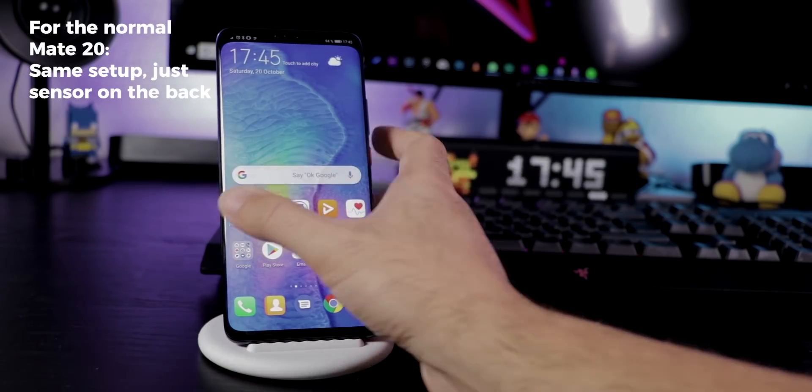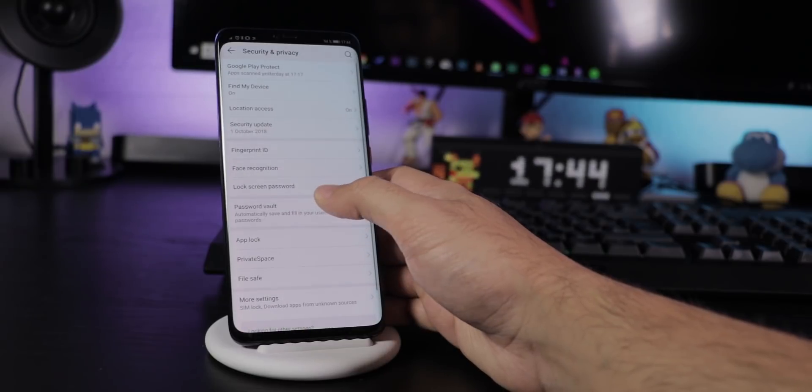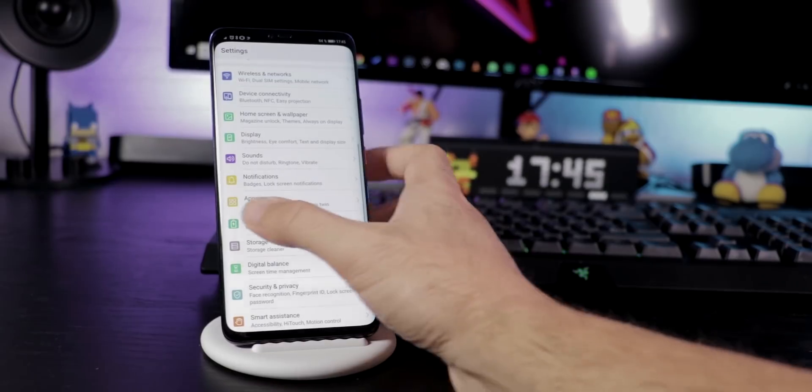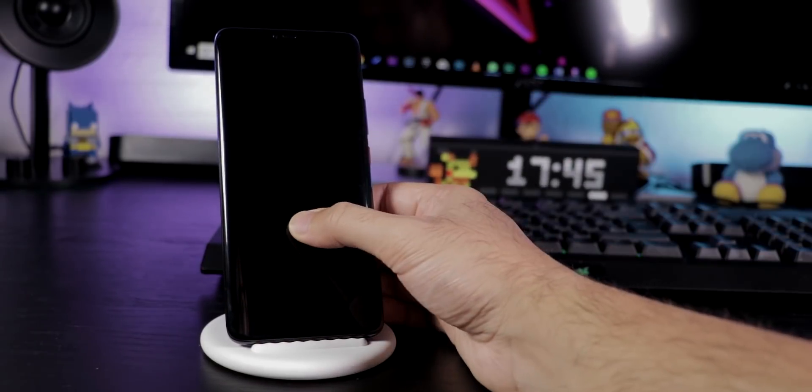If you like to use the fingerprint sensor inside the display, you can activate it under Security & Privacy, Fingerprint ID by scanning your fingers. The position will be highlighted every time you move the phone so you can't miss it, and so far it's pretty fast and reliable.